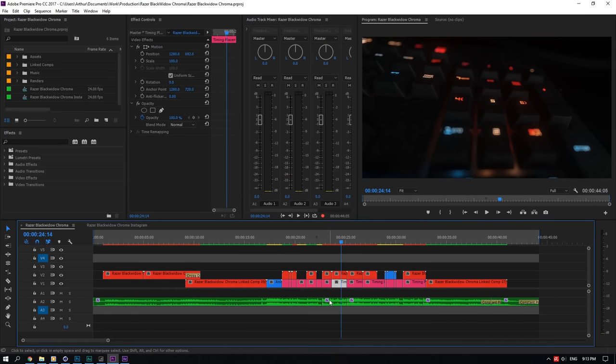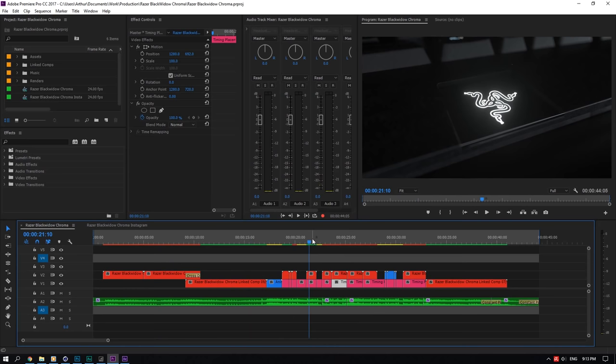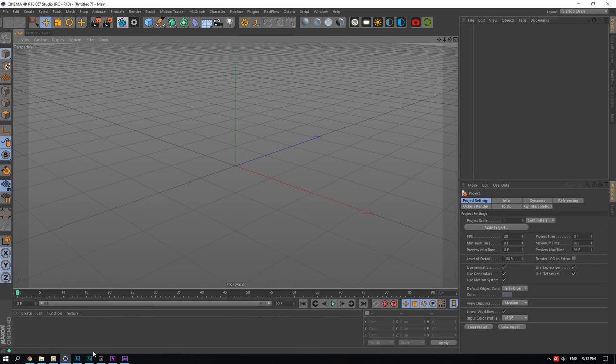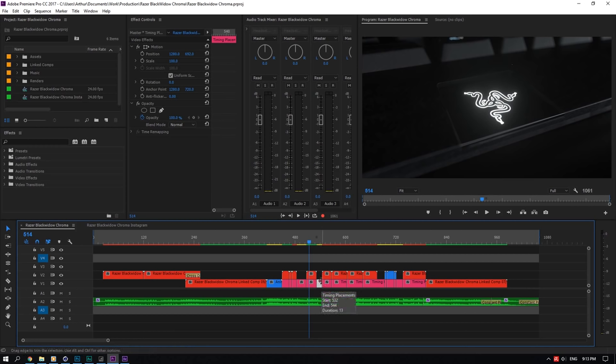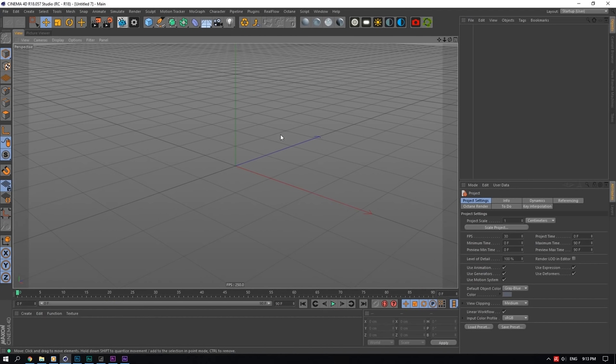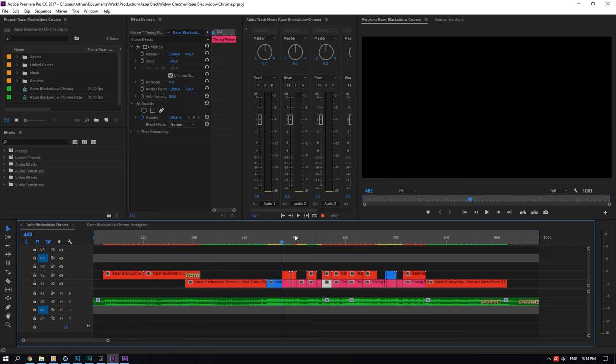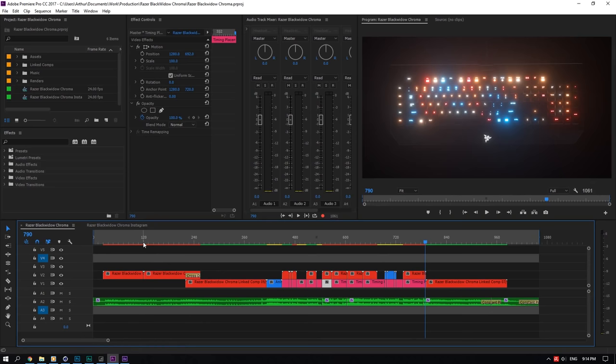I listen to the song and think, 'this would be a good cut, this would be a good cut.' Once I have all those figured out, I'll know how many scenes I need to make. If I switch this to frames, I'll know this scene needs to be 24 frames, this one 13 frames, this one 23 frames, and so on. Then I'll know I have, say, 24 animatics — basically different scenes with animations in them — to create.